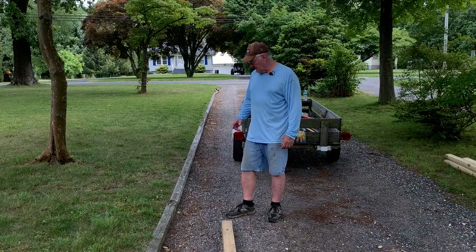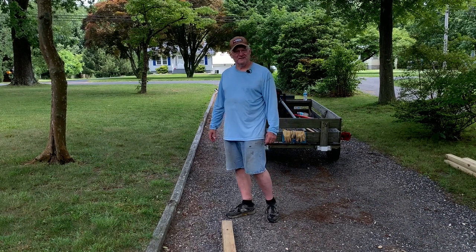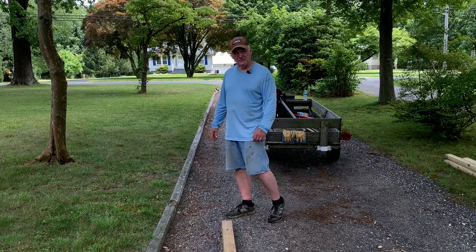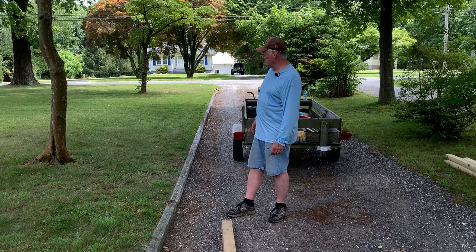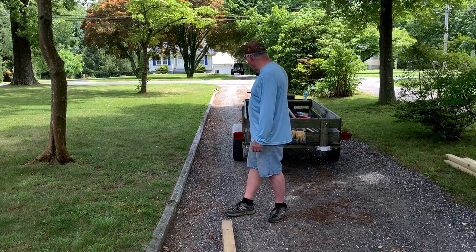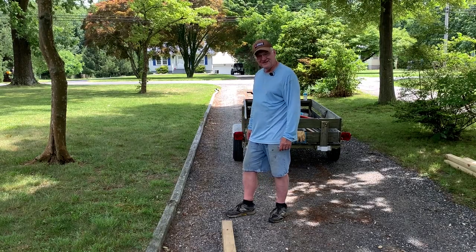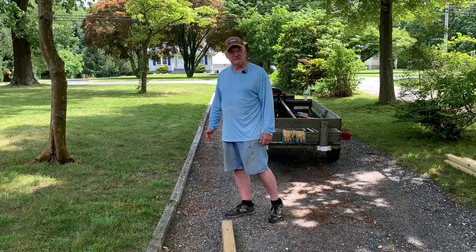Today I'm going to start working on getting some of these ties up. Of course I picked the best day of the year — 92 degrees. At least the wind's blowing. I hope it's not picking up on the mic. I have some of my tools in the back of the trailer, my lifting device, and we'll start on it. We'll see how far we get.